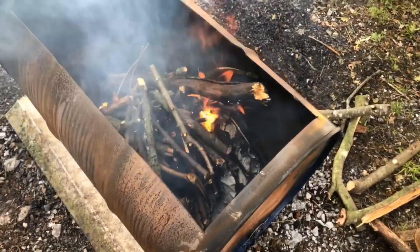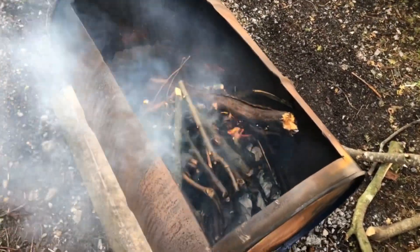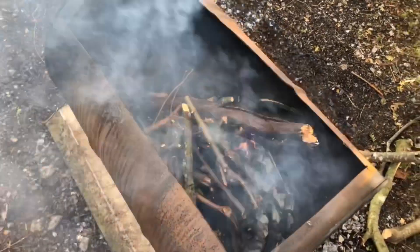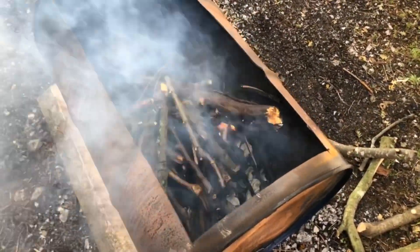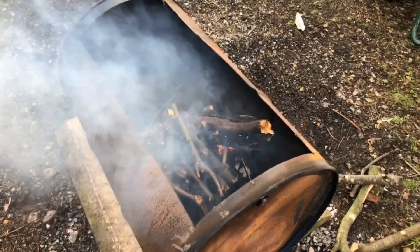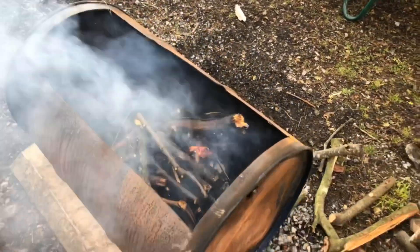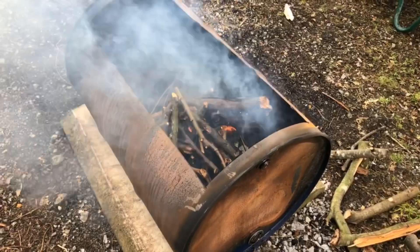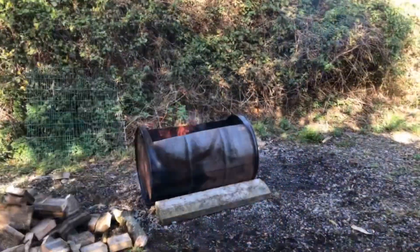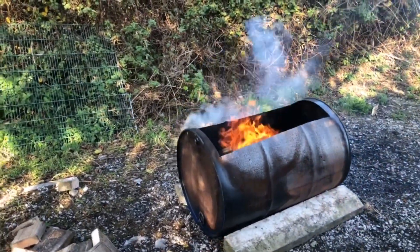As you can see, we have the fire going now. We want it spread out throughout the whole barrel — the base pretty much covered to start off with. We have small sticks on at the moment. Our barrel is a little bit wet because we live in Ireland and it's outside, so we got some rain in it. We drained out as much water as we could and started off with the small sticks.